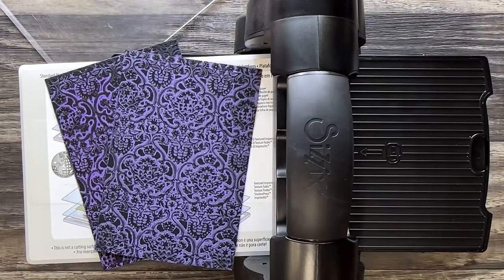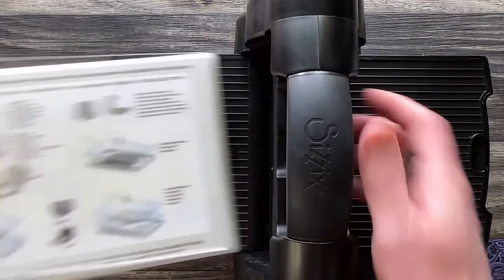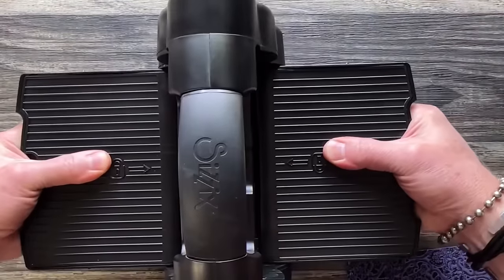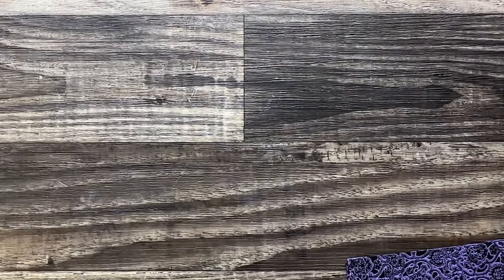Thanks Mario. I just don't like to demo the Vagabond because it's been retired and then people get sad about it, and the Switch is way too big to even put up here. Let me just close this up. Now we're onto the makes.